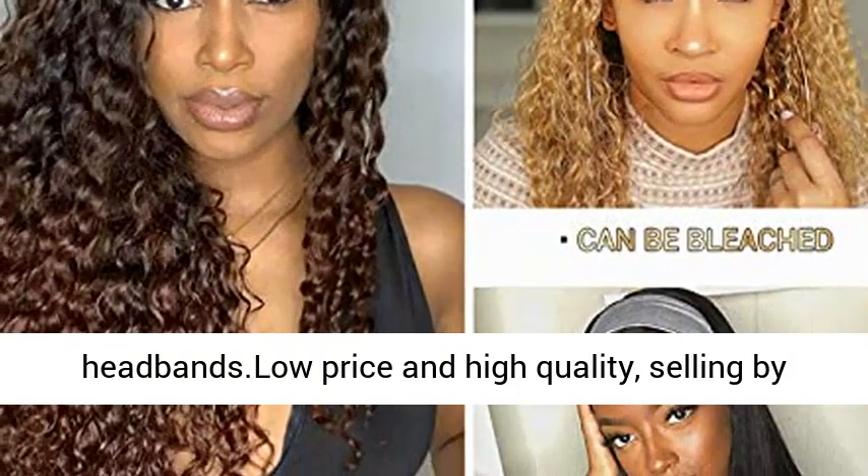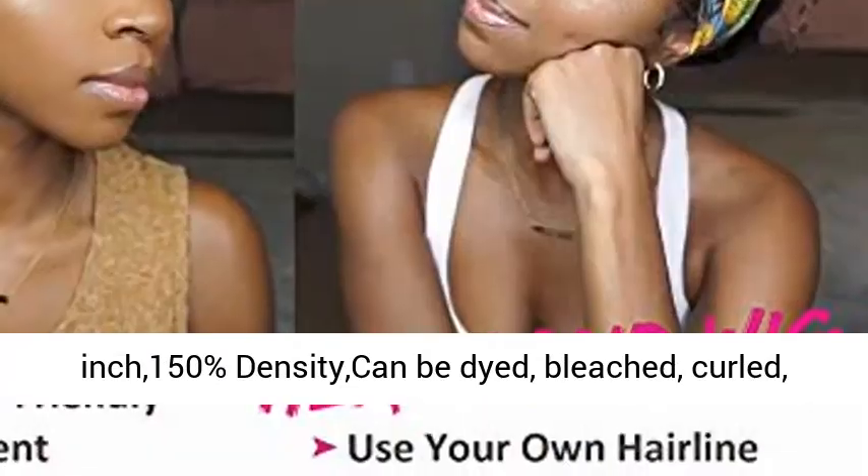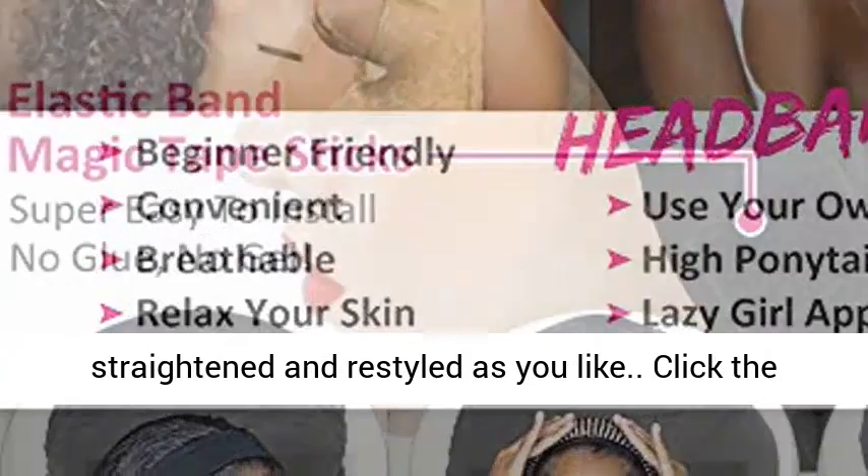Low price and high quality, selling by factory directly. Waterwave Headband Wig, 26 inch, 150% density — can be dyed, bleached, curled, straightened, and restyled as you like.